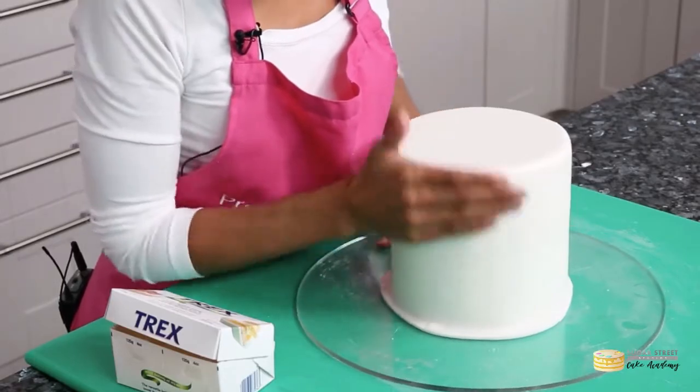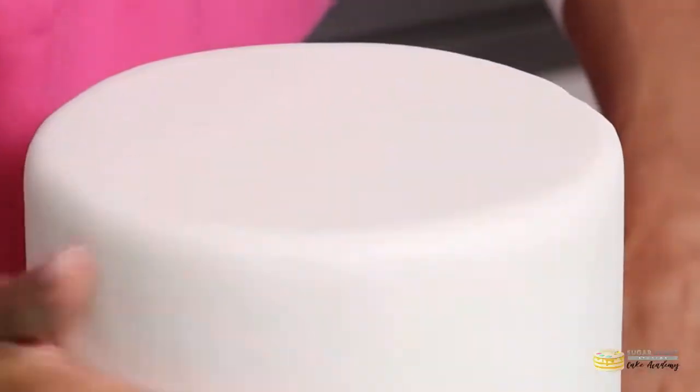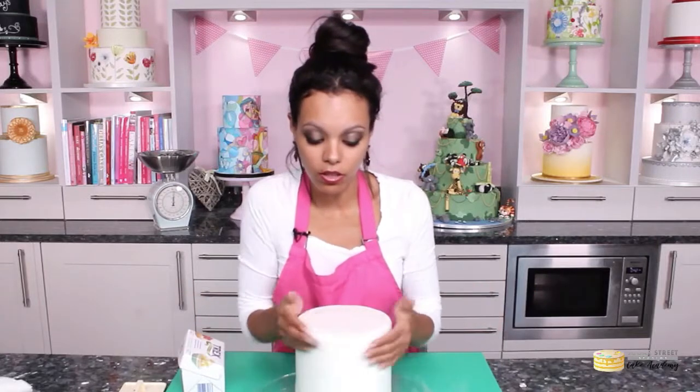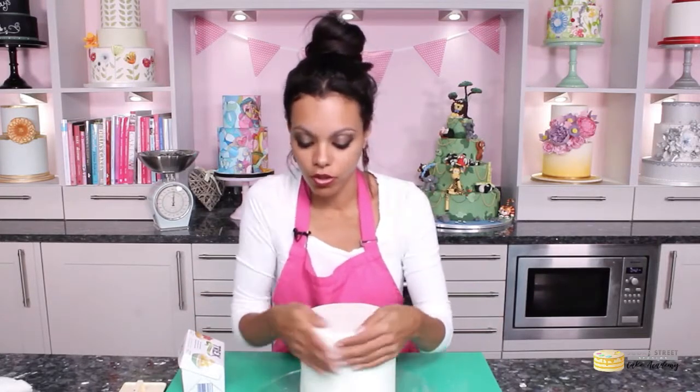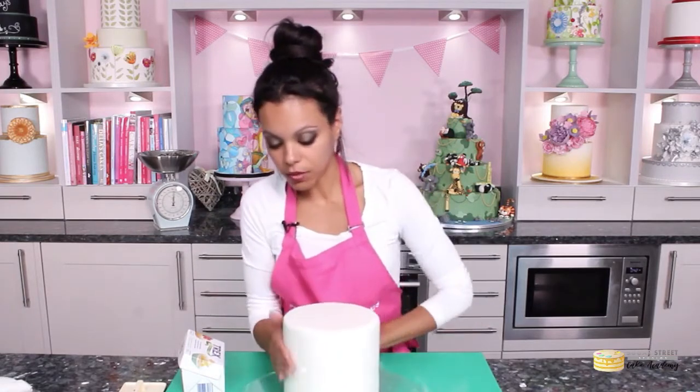So bring it up, and always use the warmth of your hands — there isn't anything better than the warmth of your hands. Bring it up and go back and forth on that edge. When you cover a cake, the first thing you do is to attach the cake around the top edge. That is the first thing that you need to do as quickly as possible.